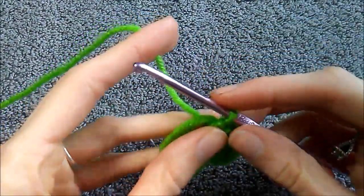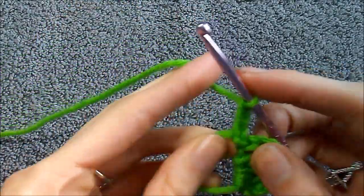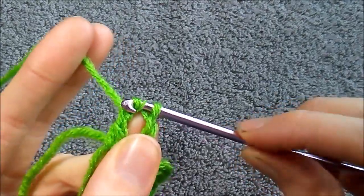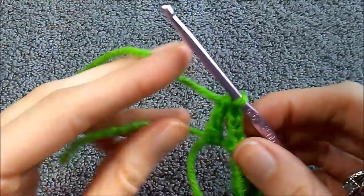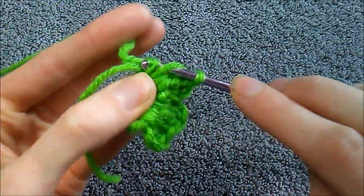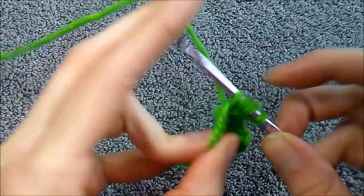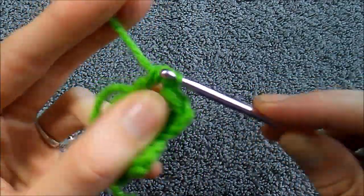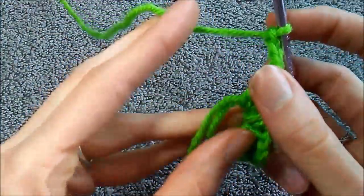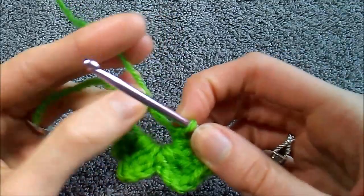Now we're going to repeat that same pattern for the second petal. Chain three — one, two, three — treble crochet, treble crochet, and a chain three — one, two, three — back into the center, slip stitch. Slip stitch to finish off and pull that right back to where it goes.